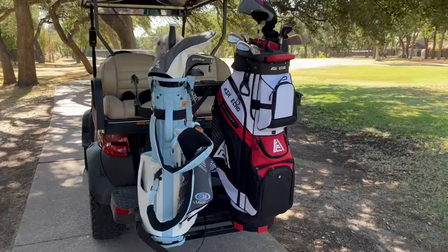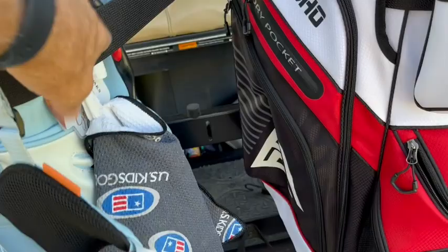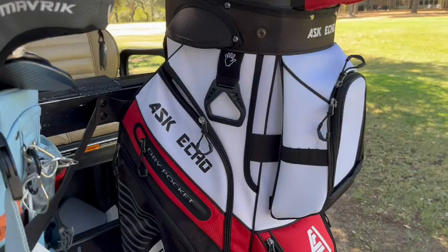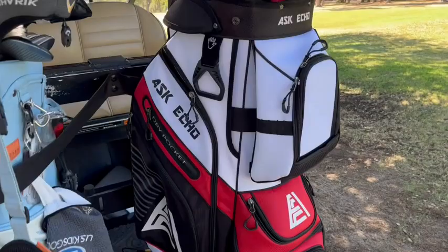One of the great things we like about the Ask Echo golf bags is the way that it fits on the golf cart. On the back of the golf cart it has the straps that allow you to secure the bag. But on most bags the strap is always in the way. The Ask Echo actually has these little strap channels behind the pockets so that your strap is not in the way at all — it goes through and behind everything. So it stays on the golf cart securely, but you're still able to access all your pockets without having to work around that strap.